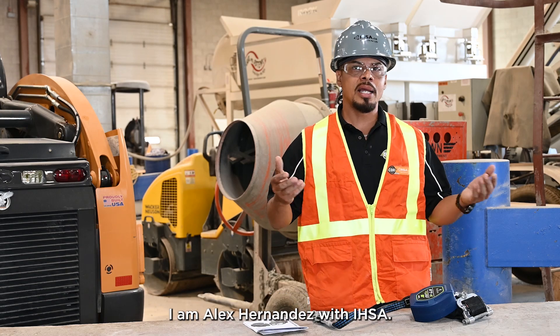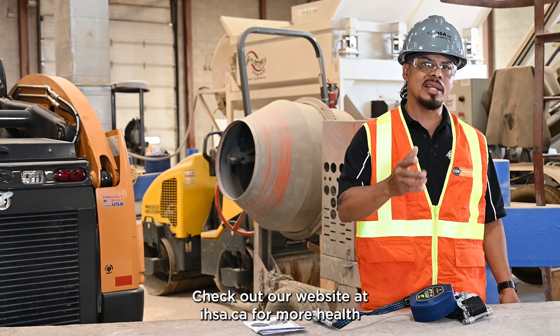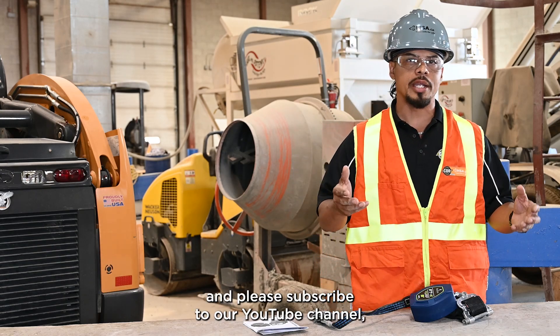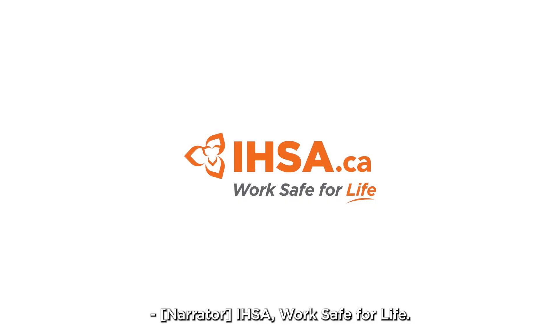I hope you enjoyed this video. Thank you for watching. I am Alex Hernandez with IHSA. Check out our website at ihsa.ca for more health and safety resources. Please subscribe to our YouTube channel, WorkSafe4Life.